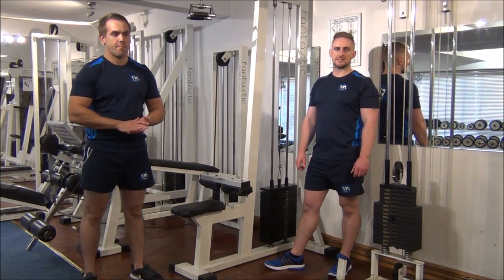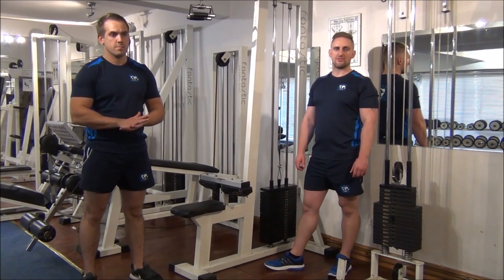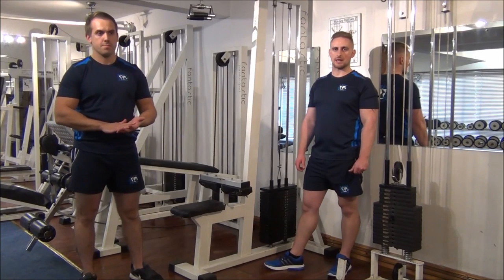Today we're doing 1RM testing on close grip pull downs. We do a couple of reps on the first weight and gradually increase the weight, doing one rep at a time with good form until we reach the one repetition max.